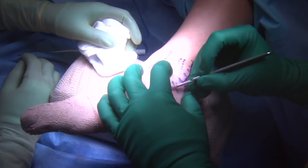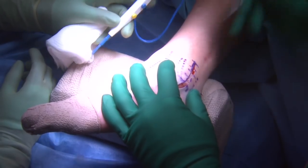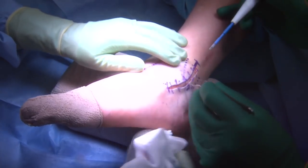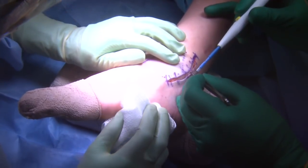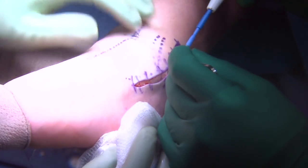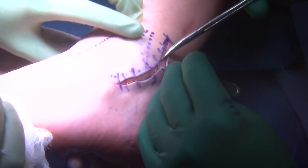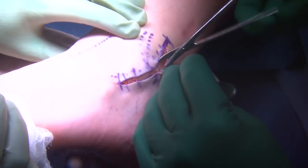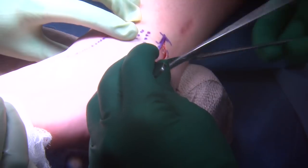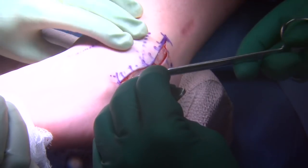The skin is incised with the 15-blade knife down through the epidermal and dermal layers. Cautery is used appropriately to cauterize any venous structures. This portion of the case is actually being done with the tourniquet down, as the majority of the tourniquet time was used on the arthroscopic portion due to pathology including osteochondral lesion, loose body, and osteophytes. Subcutaneous dissection is done with the tenotomy scissors and pickups to dissect through the adventitial layers down to the distal fibula.